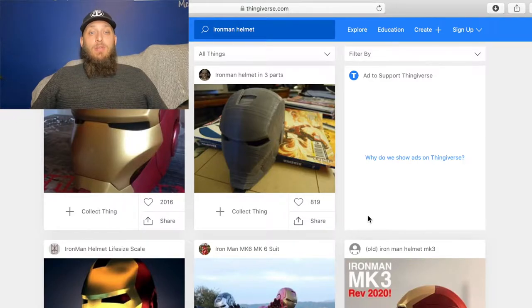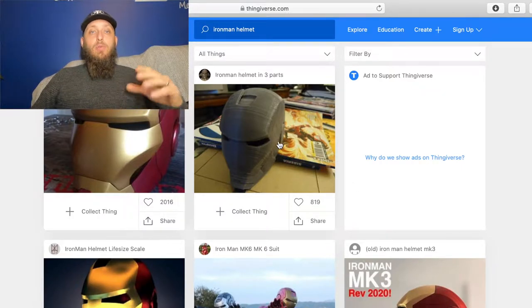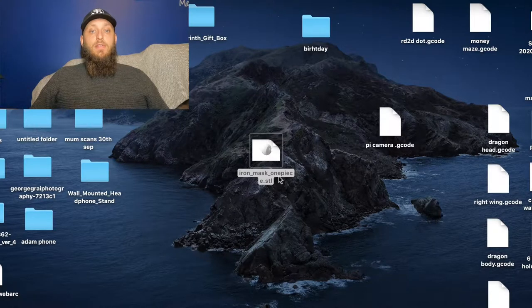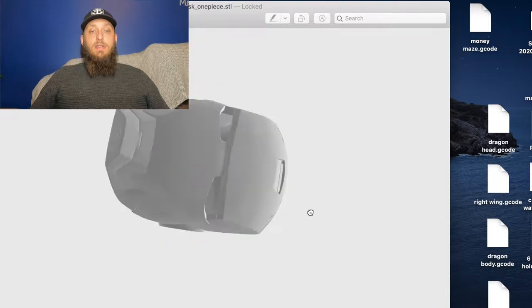First thing you need to do is head over to Thingiverse and find the helmet that suits you. There's loads on there. It will come either with parts or as a single print. I picked a single print one, so literally all you do is download the file - and this is the file that you'll get. Mine is a single print, which is perfect.